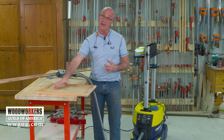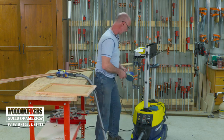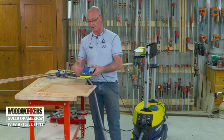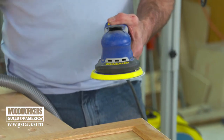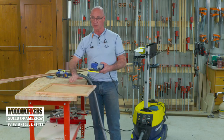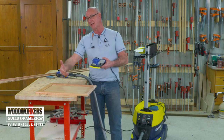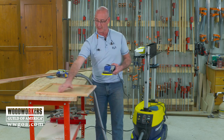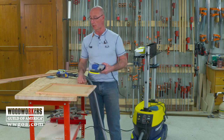Then on a large flat surface like this, we would incorporate this random orbit sander with a five-inch disc, again with that same type of pad on it so that we're smoothing out our finish. We're not looking to sand wood at that point — we just want to use that finishing pad in order to knock this down and get it ready for its final coat.